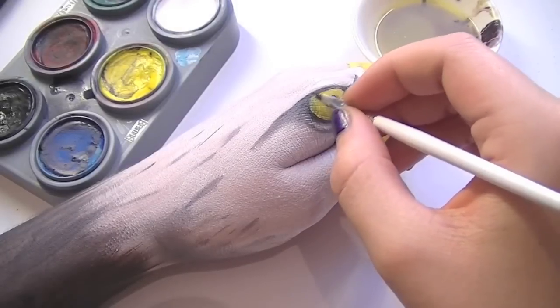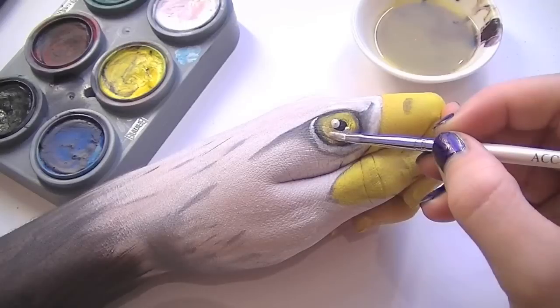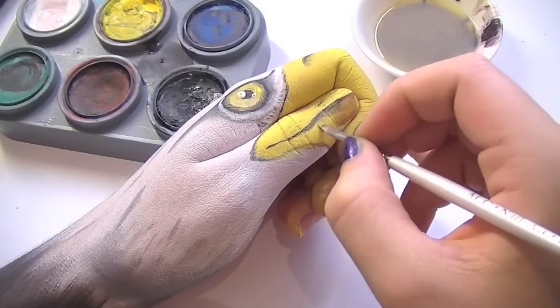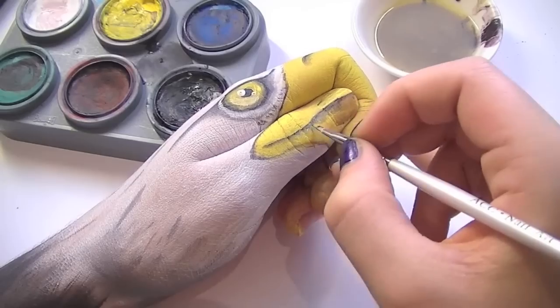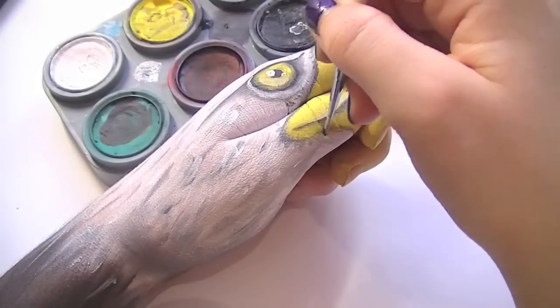Now we're going to start shading the eye, and taking a little bit of white, create a highlight in the middle of the eye and on the lower section of the eye as well. Drawing the mouth, shade out the edges, and now just a few finishing touches — and that's it. You're done.